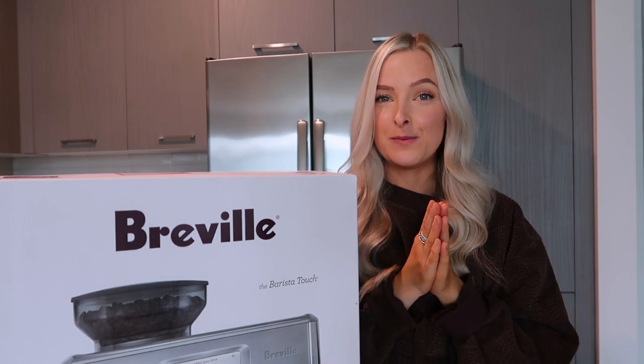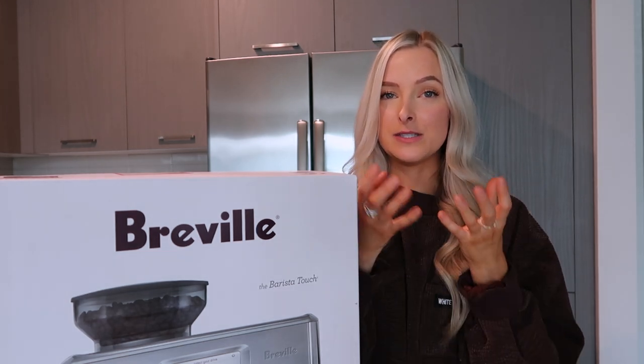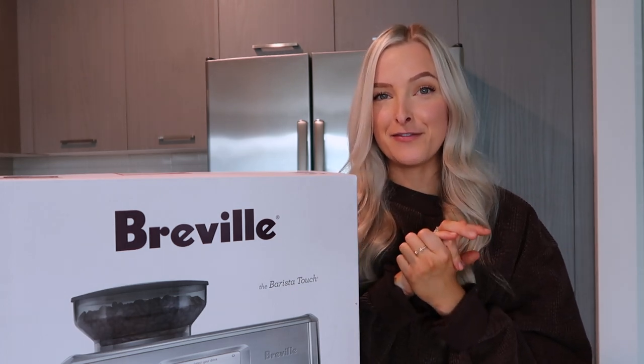I got it last night so I filmed an unboxing part of the video where I was taking it out and unwrapping everything. I'll insert that footage right here.